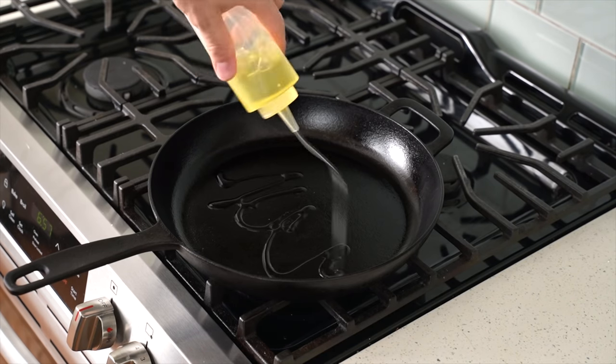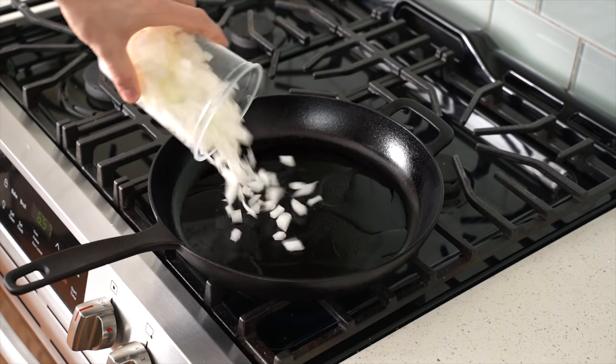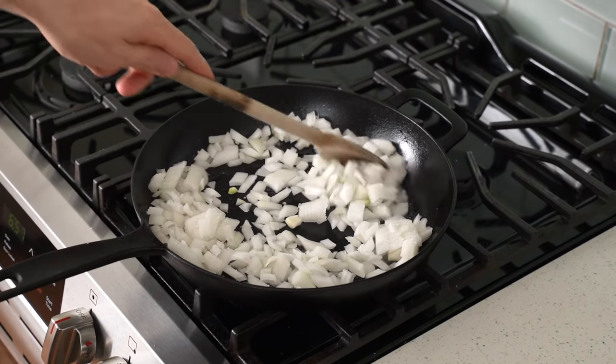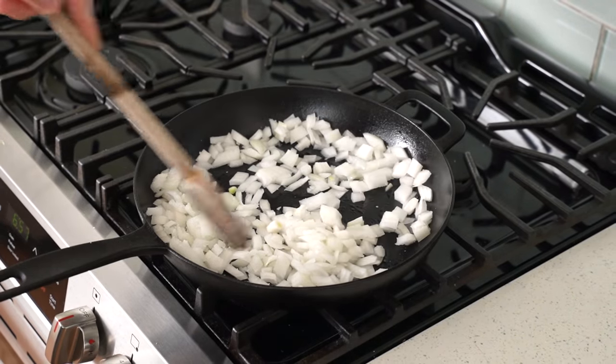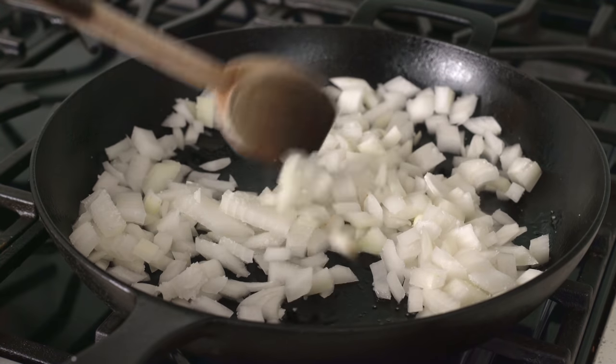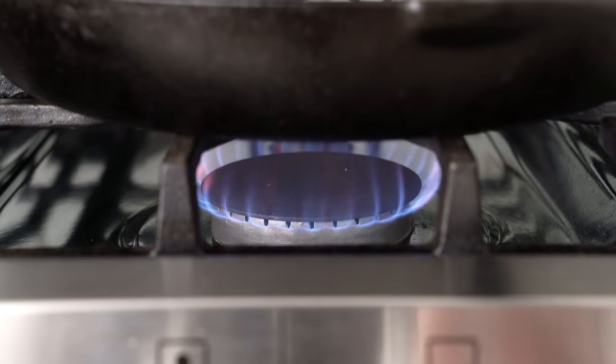Once this pan is preheated, I'll hit it with a little bit of neutral oil. Then in goes my diced onions and then a strong pinch of salt. I'll stir those to combine until the salt and oil are evenly distributed. Then I'm going to turn this heat down to low and cook this for about 15 minutes or so, or until everything is tender and the onions are starting to take on some color.